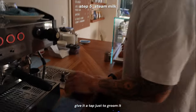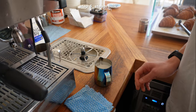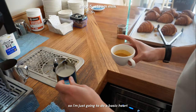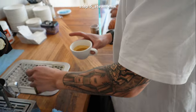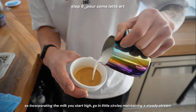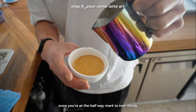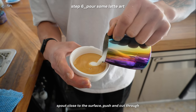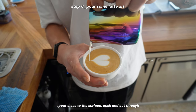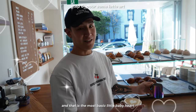You've got steamed milk. Give it a tap just to groom it, get any extra bubbles out, give it a little swirl. Then we are ready to pour — I'm just going to do a basic heart. Start high, go in little circles maintaining a steady stream. Once you're at the halfway mark to two-thirds, spout close to the surface, push and cut through. And that is the most basic little baby heart.